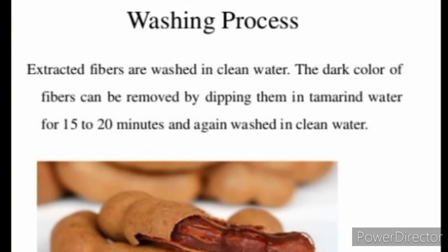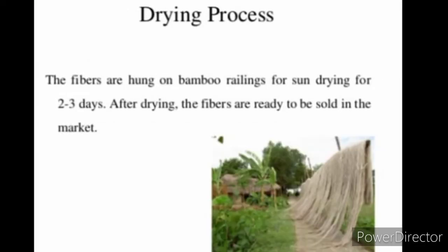The next process is Washing. Extracted fibers are washed in clean water. The dark color of fibers can be removed by dipping them in tamarind water for 15-20 minutes, and again washed in clean water. Next is Drying: the fibers are hung on bamboo railings for sun drying for 2-3 days. After drying, the fibers are ready to be sold in the market.